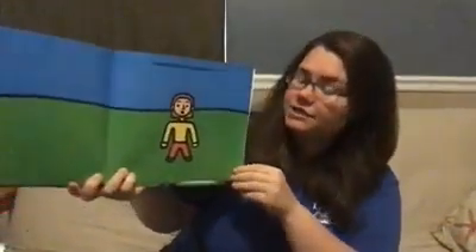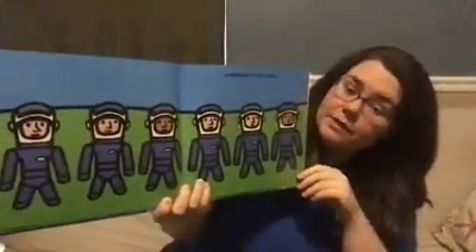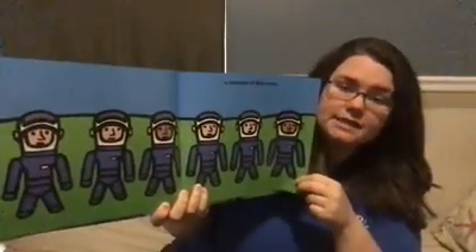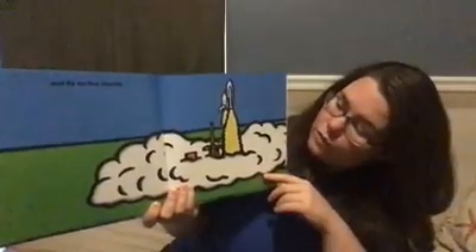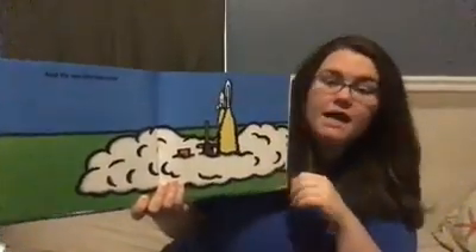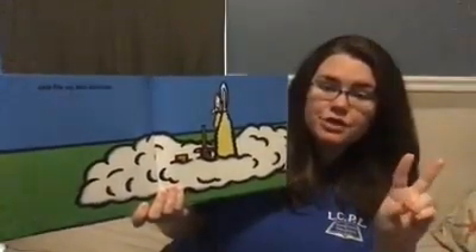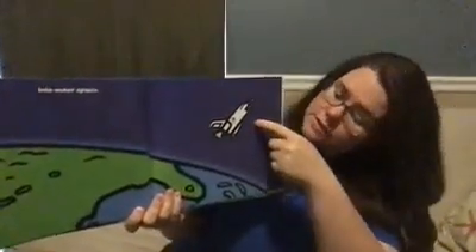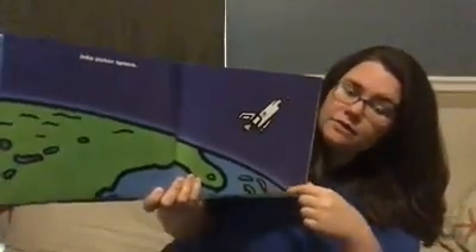I want to be an astronaut, a member of the crew. Let's count how many people are in his crew — one, two, three, four, five, six. There are six astronauts in his crew. And fly on the shuttle. Look at that, the shuttle is launching. Let's count it down: five, four, three, two, one — blast off! Wow. Into outer space. He's in outer space, and we can look back and see planet Earth. That's where we live. We live on the planet Earth, and they're going into outer space.